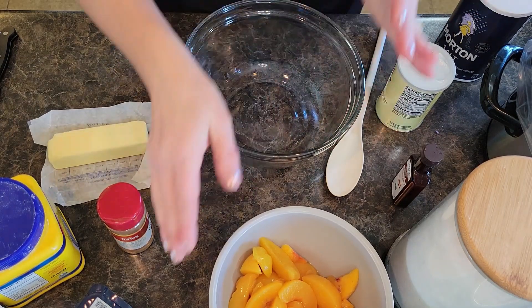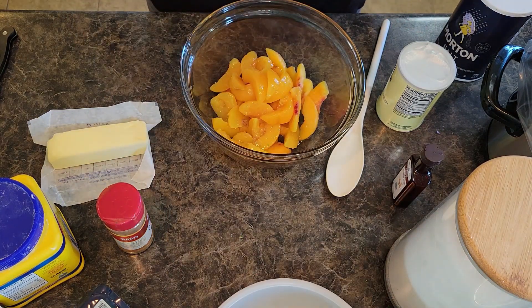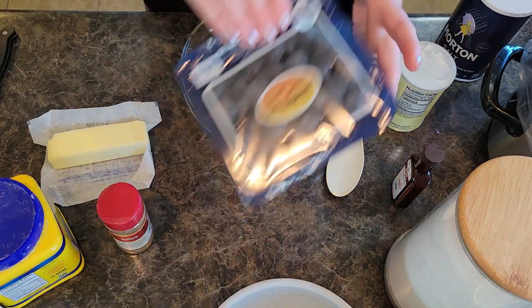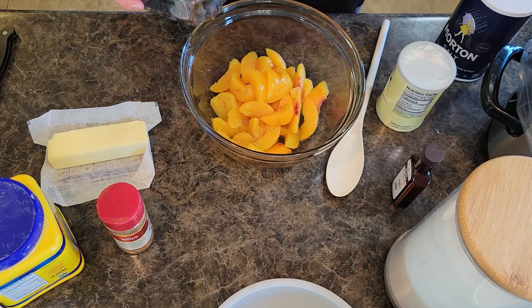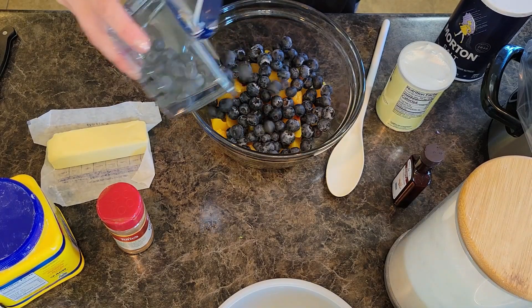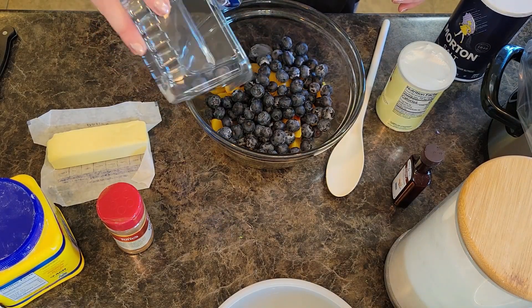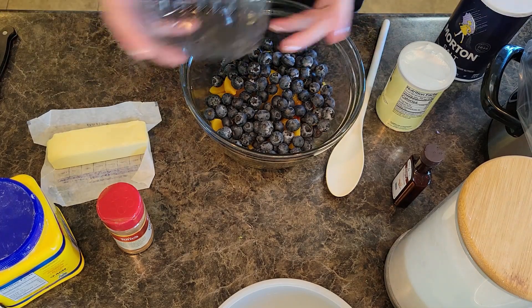To prepare your fruit, you're going to put your fruit into a bowl and again, you can interchange — just cherries, strawberries, whatever you want to use, go for it. I personally love the blueberry peach combination. I'm going to sprinkle in my blueberries. If you're using fresh fruit, keep an eye out in case there's a rare one that doesn't look so hot — you can pluck it out. Mine look great.